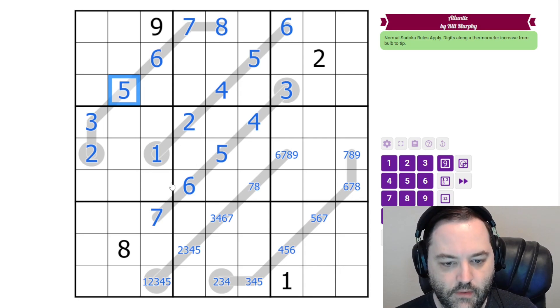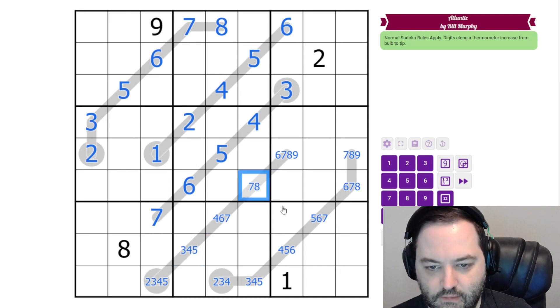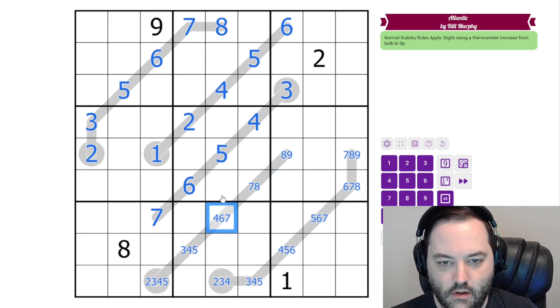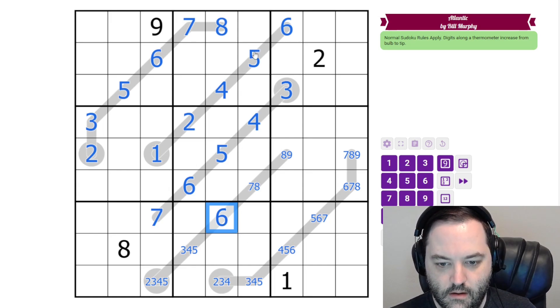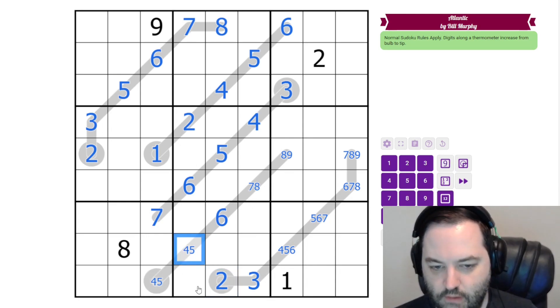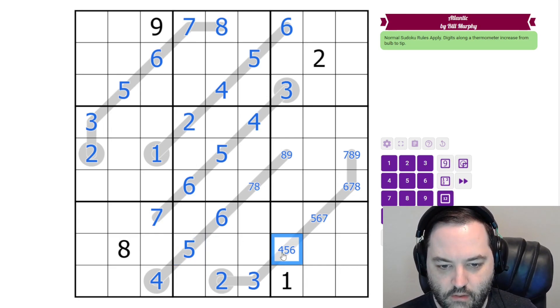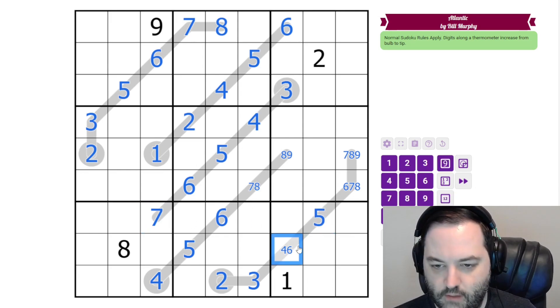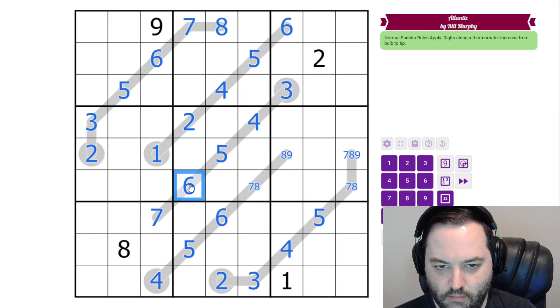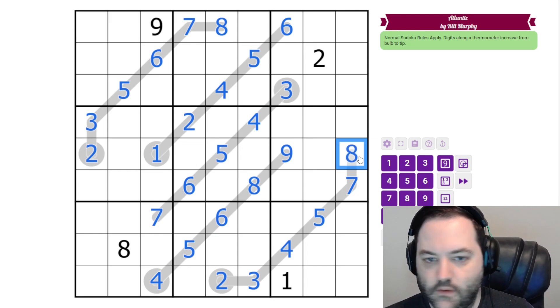We're going to be able to do basically the same thing at the bottom, just in reverse. So this is not 1, which means this is not 2, 3. And this is already at least 7, so this is at least 8. The 4 here is eliminated. And this 7 gives us 6 here. 4 and 5 in the column gives us 3, which means this has to be 2, which means this is not 2 or 3, and this is not 3. So again, we have a pair on the thermo — the lower digit has to go in the bulb. And now this is not 5. This is not 6 or 7. So this is 5, this is 4. This isn't 6, which means this isn't 7 from the thermo. And now we have an 8-9 pair, which means this is 7, this is 8. Along the thermo, this is 9 and this is 8. And so that is all the thermos.